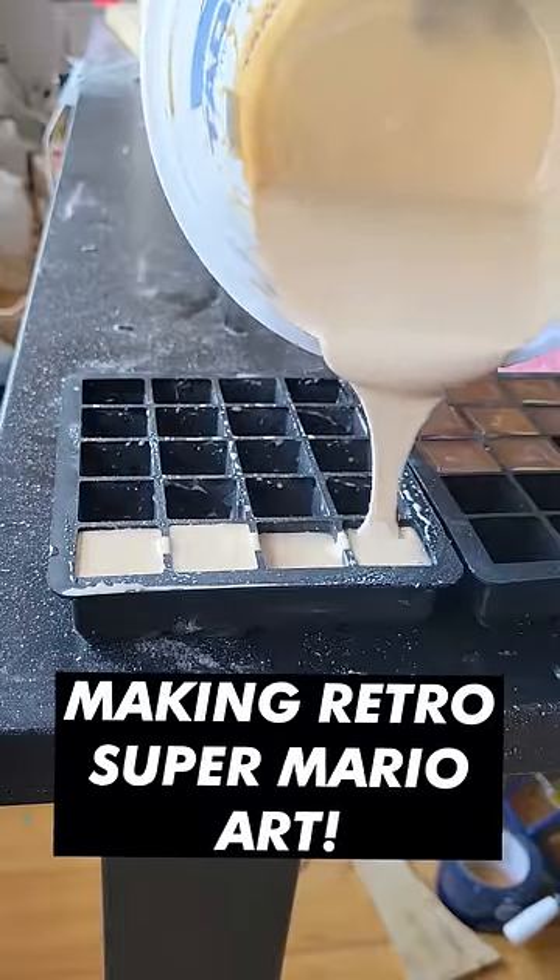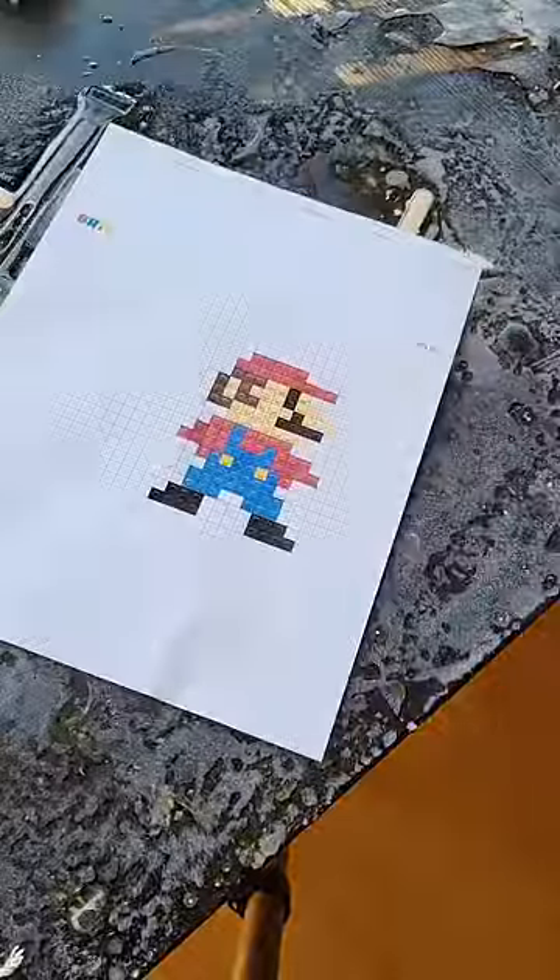What's up, guys? Today we're going to make some retro Super Mario art. Check this out. First, I got the classic 8-bit Mario image.